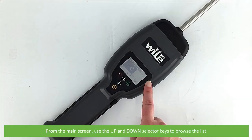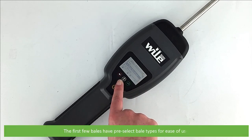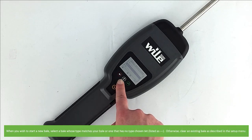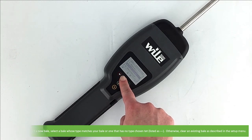Back on the main screen, use the up and down selector keys to browse the bale list. The first few bales have pre-selected bale types for ease of use. When you wish to start a new bale, select a bale whose type matches your bale or one that has no type chosen yet — this will be listed with three dashes. Otherwise, clear an existing bale as described in the setup menu. Press enter to select the bale that you wish to use.